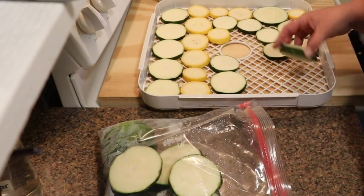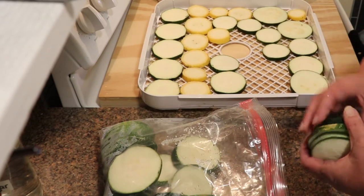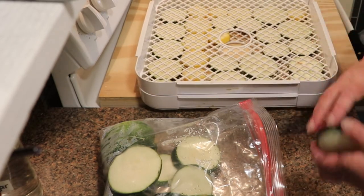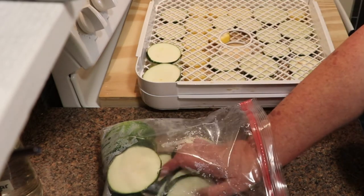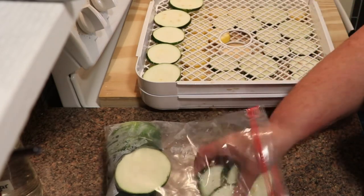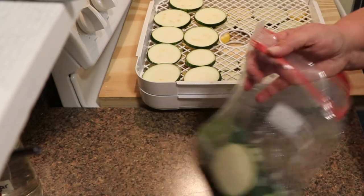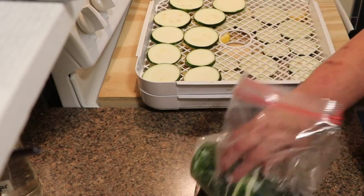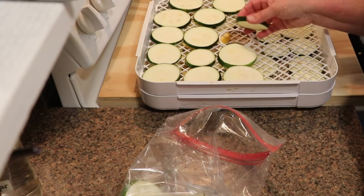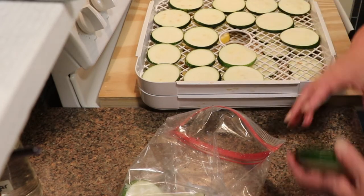I have it heating at 135 and as soon as I put these in I'm going to turn it down to 125, because vegetables dehydrate at 125, and these will run anywhere from 8 to 12 hours. I will check them every time I rotate trays and I'm not seasoning these at all. I make chips and those I season when I put them on, but these I'm not going to season. I sliced these a little thicker than usual because I want to see how they rehydrate for frying — I love fried zucchini, and since I got an air fryer I love air fryer fried zucchini.